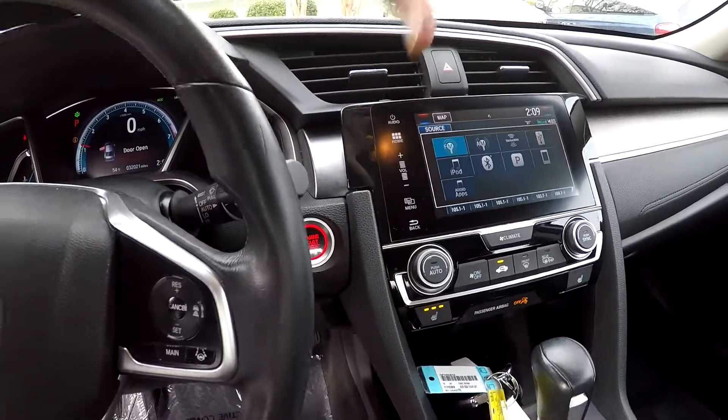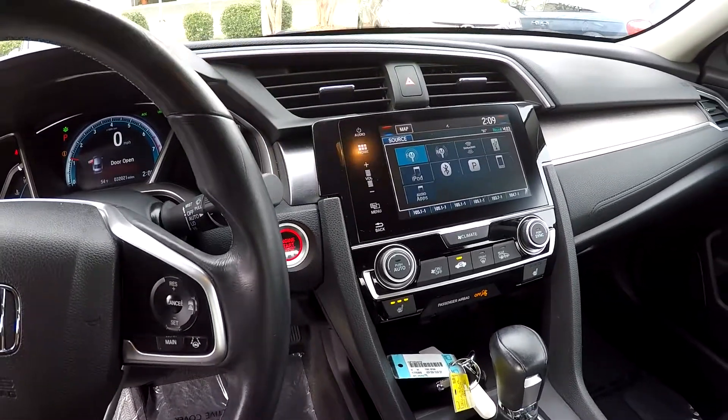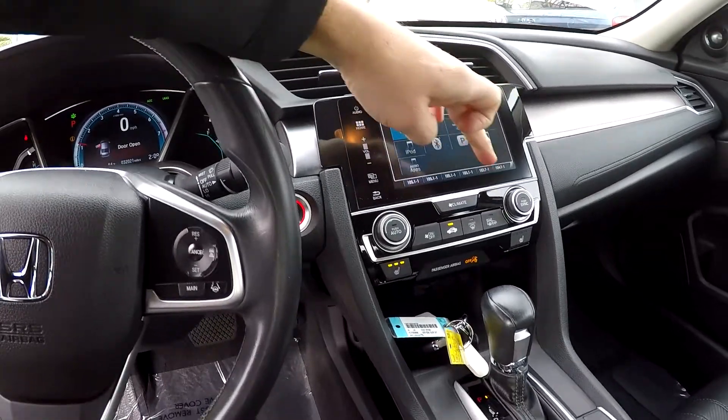If we click over you're going to have navigation. Go back to your audio source: AM/FM, XM satellite radio, iPod, Bluetooth — anything you want to connect, including Pandora, is all going to link right up.